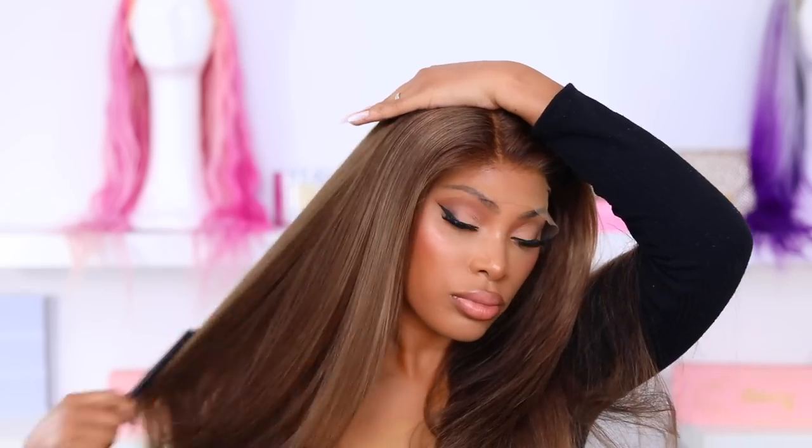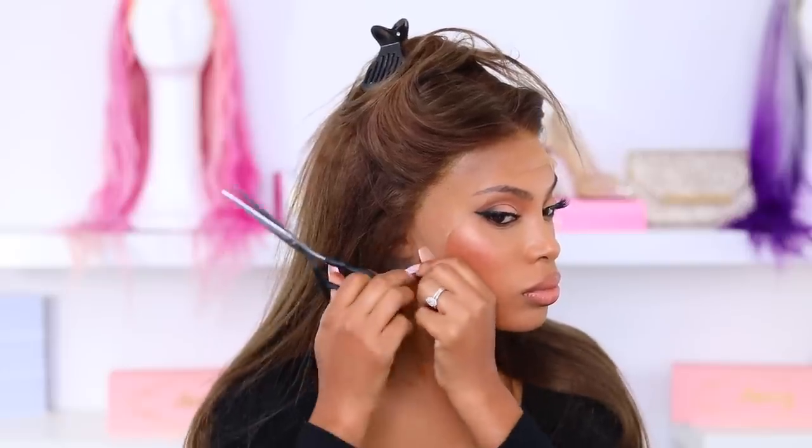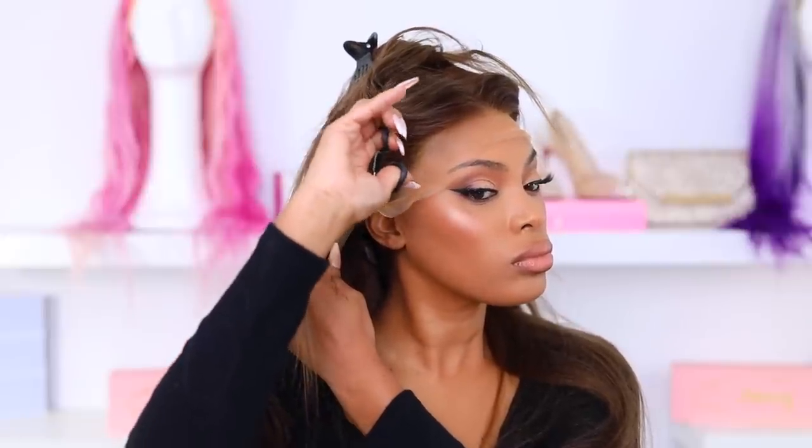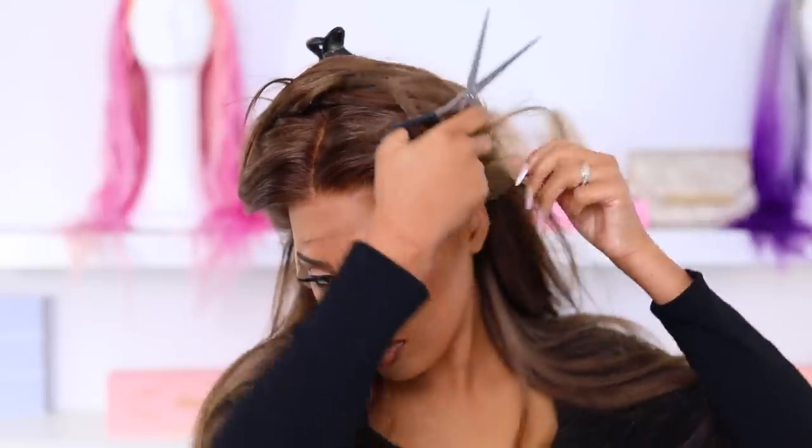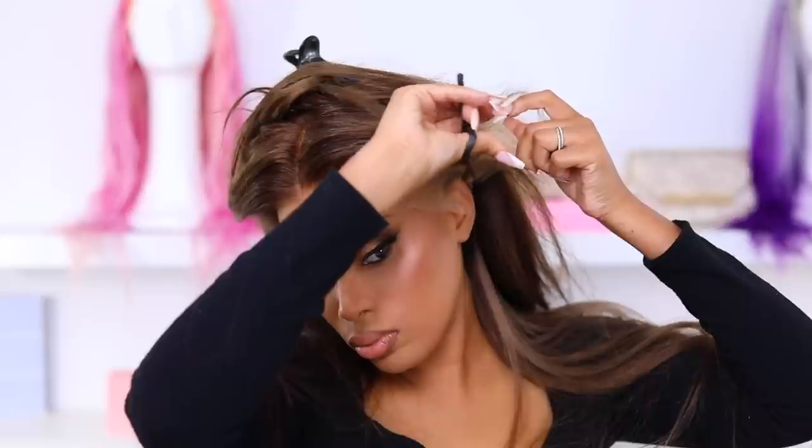I pop the wig on my head just to see how it lines up with my wig cap. I did the ball cap method — I have a very detailed video on that which I'll link in the description below. I pre-plucked the wig off camera, and this wig did not require too much tweezing because the hairline was actually pretty good. Now I'm gonna go in with my scissors and cut off the little area right by the ear.